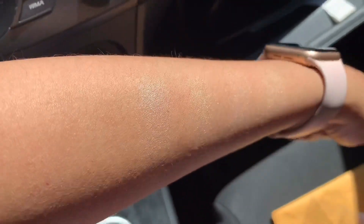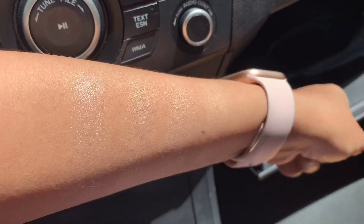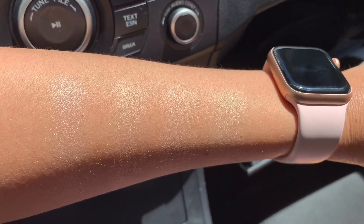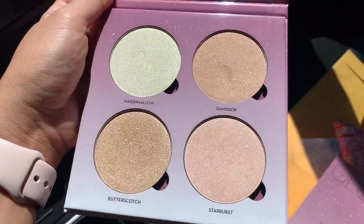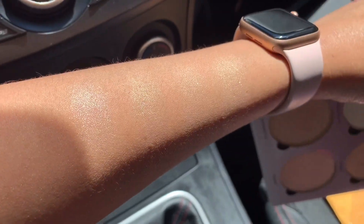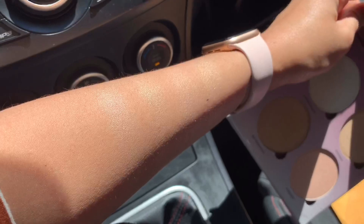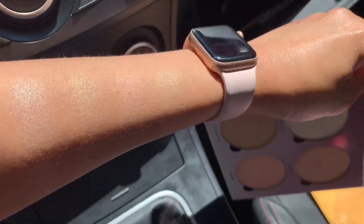So if you see the difference: from the left, the first is whitish, the second is more golden, the next is more pinkish, and the last is more yellowish. They're all looking good — it just depends on what shade of eyeshadow or lipstick you wear, and whether it's a night party or morning. For the beach, the perfect one is the Gumdrop because it's pinkish. For a night party, the Starburst or maybe the Marshmallow.